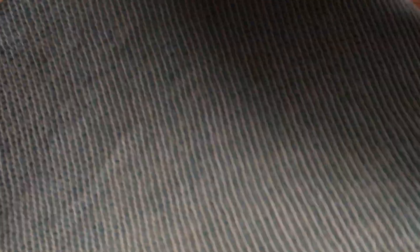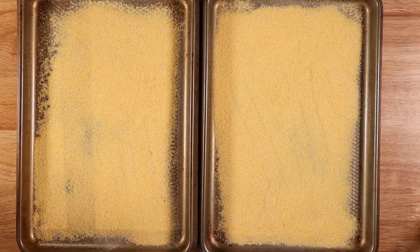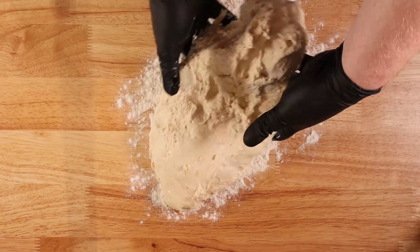You'll then throw that in a greased bowl, throw a damp towel over it, and put it in the fridge overnight. Then you'll want to grab a baking sheet or two and cover them in cornmeal. Make sure there's a decent layer — it'll really help you in the long run.